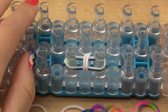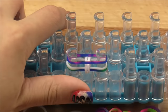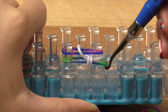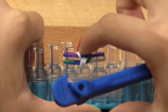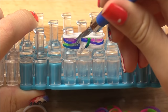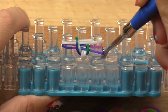Now take your next color — this is where we start the hooking pattern for the actual bracelet. On the left side, take your hook and grab the middle band — don't go inside any bands, just grab the middle band and pull that over and release. Then go to the right side, grab the bottom band, hook over and release. You should have two of the same color on the left and one of each color on the right. Push your bands down and add your next color. This time we hook the bottom band on the left side, and the opposite on the right — so hook the middle band on the right.